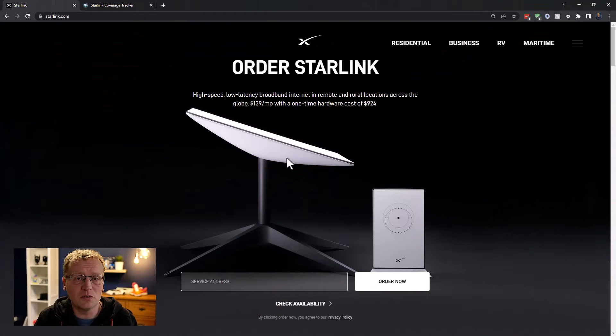There are different versions of Starlink now. I have the residential generation one, which is a round dish; the current version is a square dish. With the square dish you can't directly plug into your network — you need an adapter — whereas the generation one you could just plug in. The residential one you put on your roof or wherever you can find a spot with no obstructions. In Australia it's $139 a month and you have to buy the hardware at $924. Pricing will differ in the US and Europe.